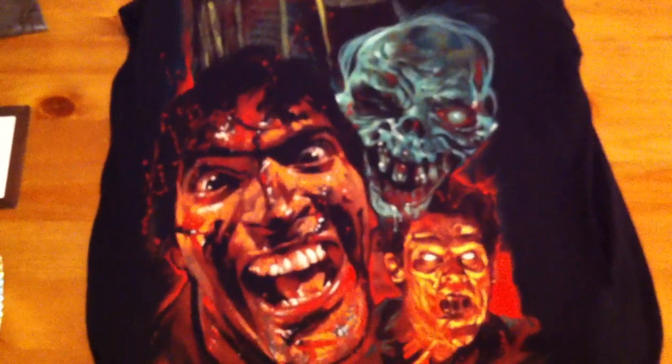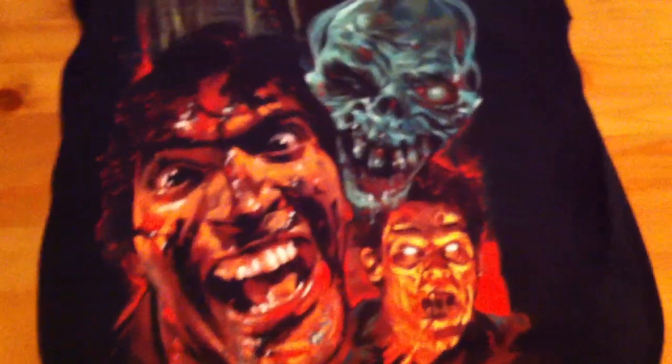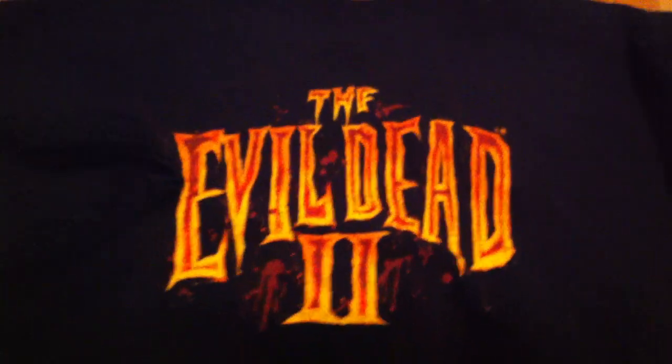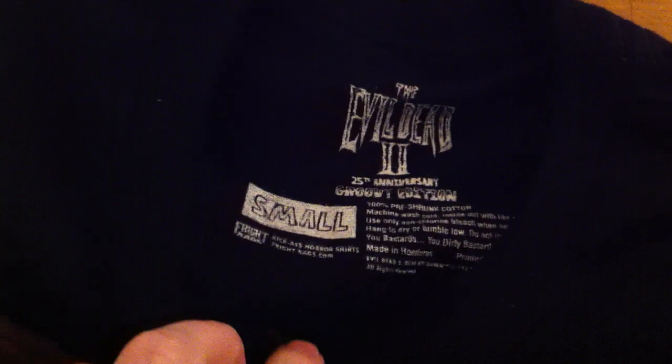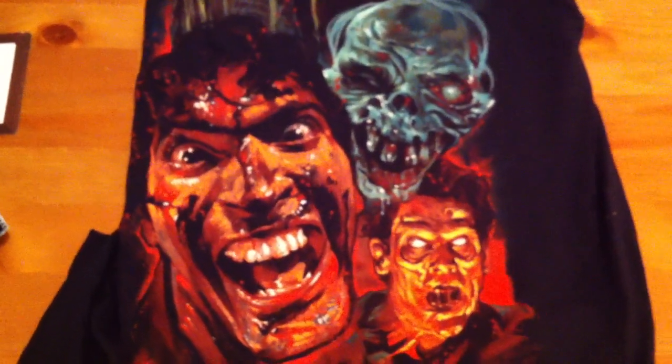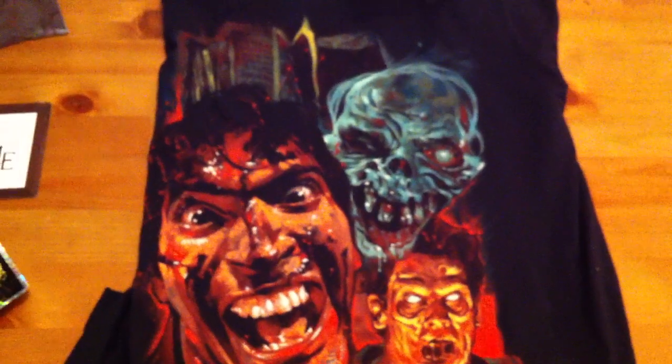The shirt is a small, because I fit in a small — anything larger and I look silly in it. On the opposite side, you have this logo here that says 'The Evil Dead 2.' I don't know why 'the' is there, but it's there. Here's the tag — small. It's the 25th Anniversary Groovy Edition, that's what it's called. There was a choice: you could have gotten it in a cardboard box designed by Monty Ward, or the wooden box also designed by Monty Ward.